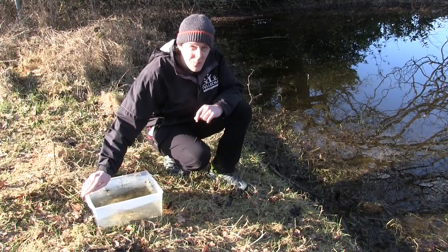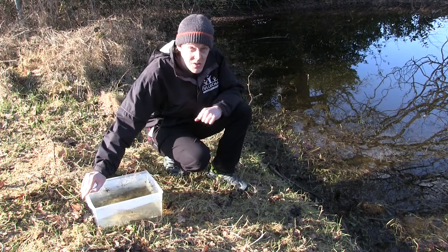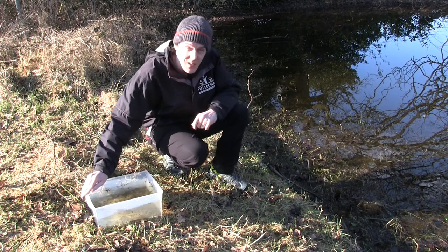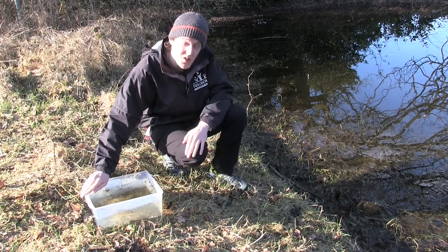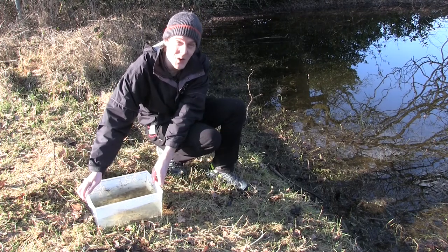Once you've finished observing all the animals that you've caught, it's time to safely return them to their home. Be very careful doing this as the water can be a little bit heavy, and if you need to do it in little bits that's fine. Just make sure you're as gentle as possible with the animals as you return them.